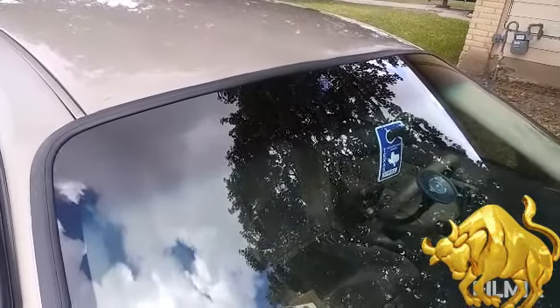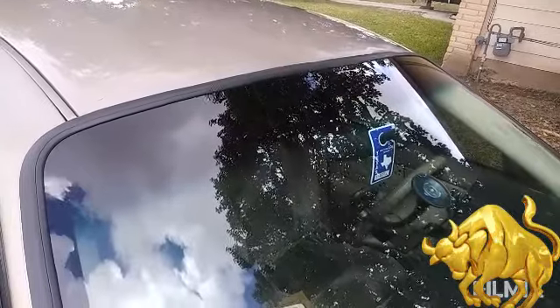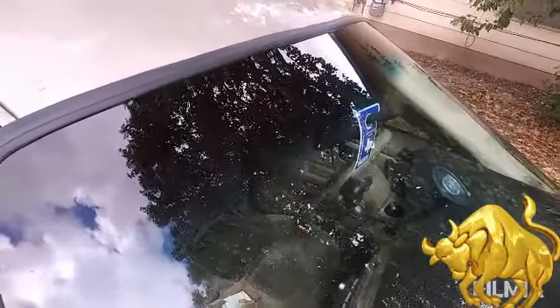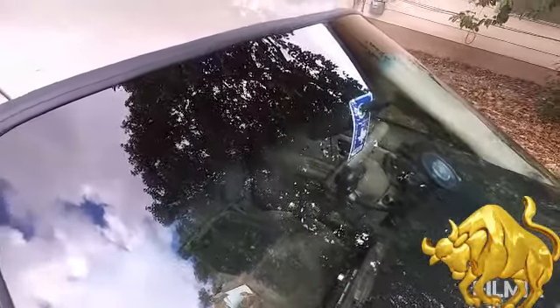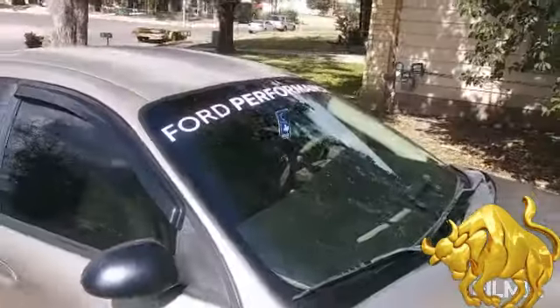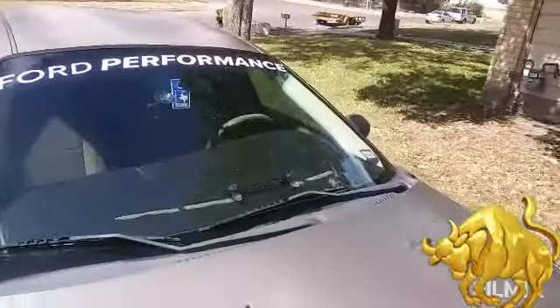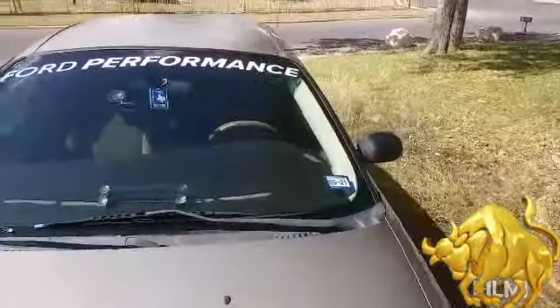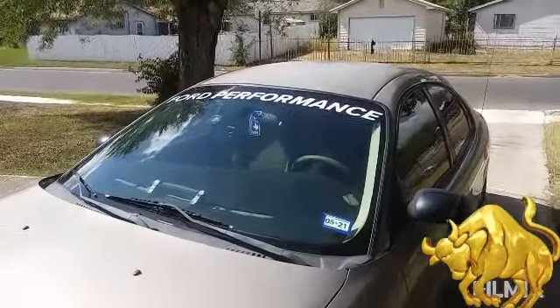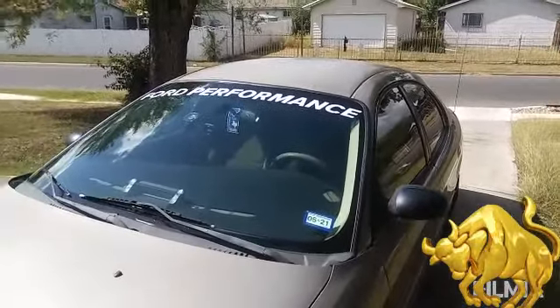The decal is on. First thing first, I positioned it, made sure it was where I wanted it, pressed down all the decals, then peeled it back. It says 'Ford Performance' running across it — it looks pretty good. Till next video, I'll see you.